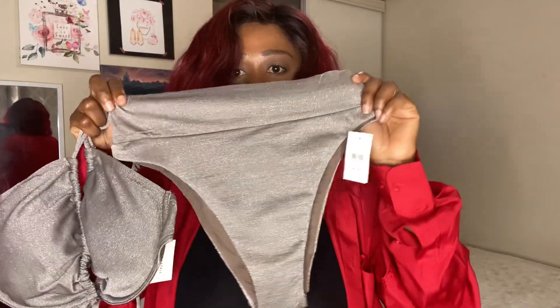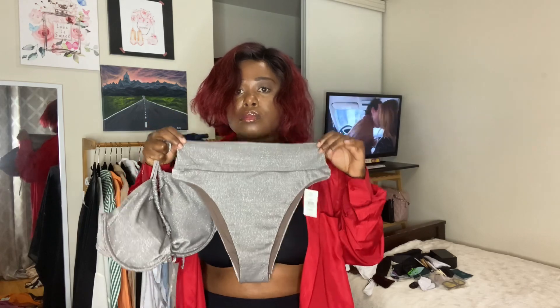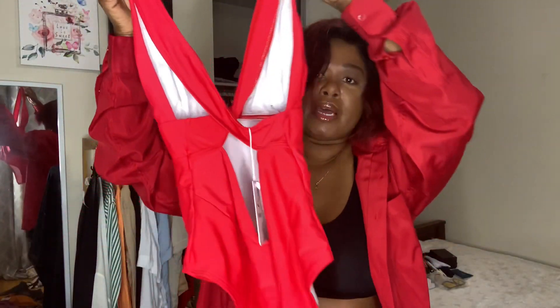The bottom for this one is also high-waisted. I have this red one made into a deep-Z design, and this is what the back looks like.